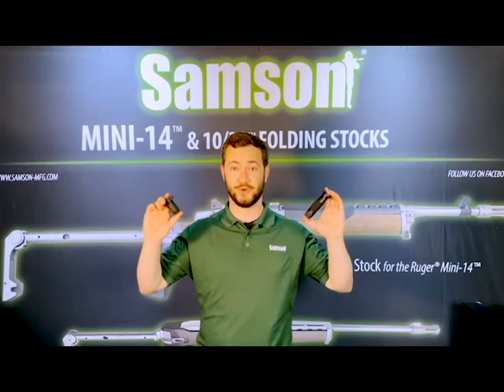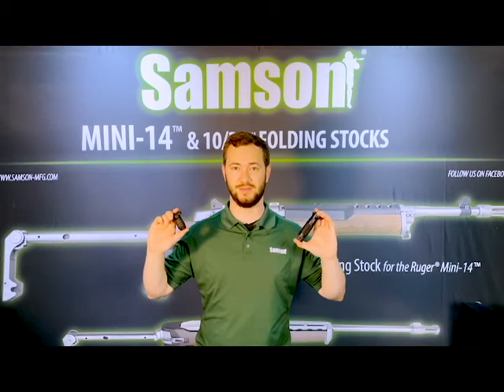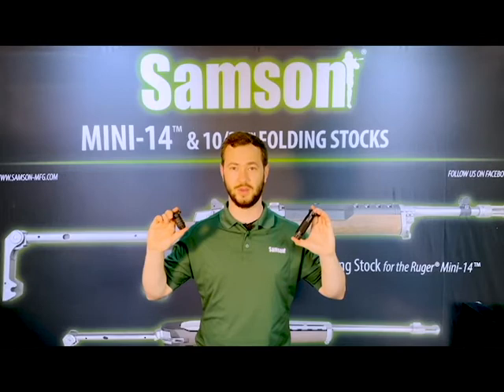So that's the line of Samson Vertical Grips. Check them out on our website. Please leave any questions you have in the comments below. Hit like and subscribe if you enjoy our content and look for us on social media too. Thanks for watching and I'll see you next time.